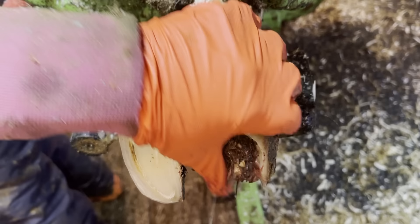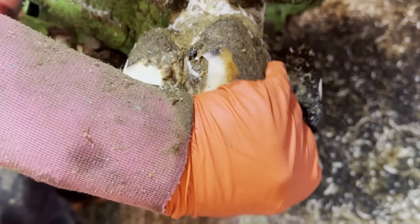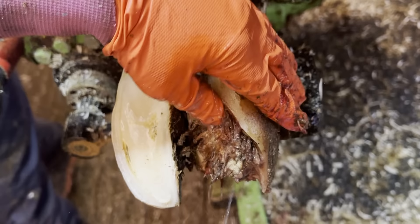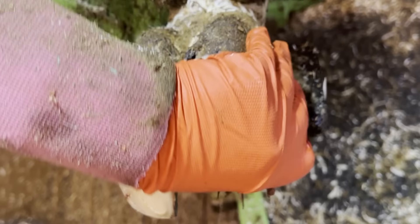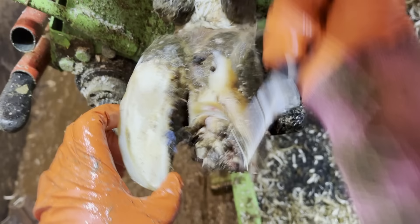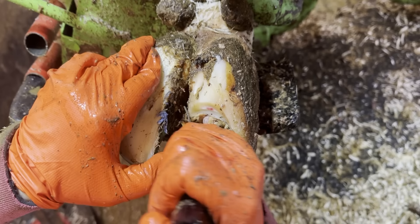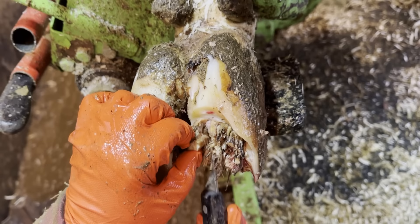I need to wash out in between the keratin fingers, and I worry that it hurts the cow, but as you can see she doesn't even flinch. I need to wash the dirt, debris, and any manure from out between the keratin fingers so that anything I apply to it later will reach the target. Otherwise it'll just form a barrier and anything I use will be powerless in the fight against this problem.